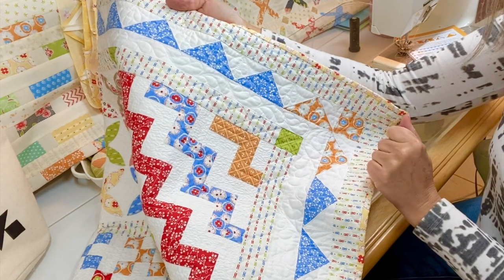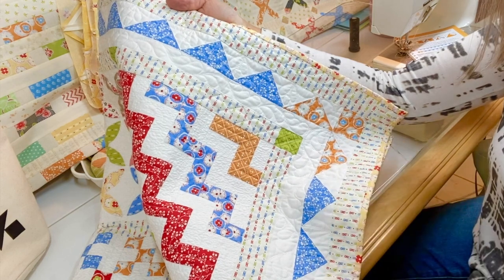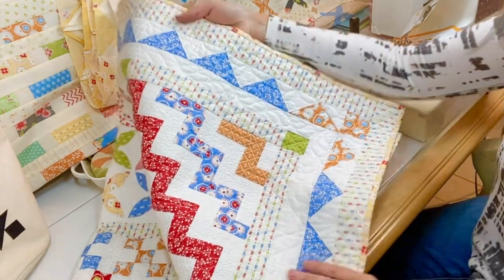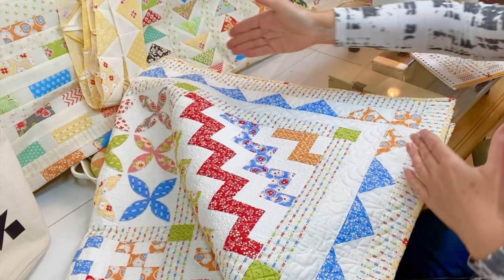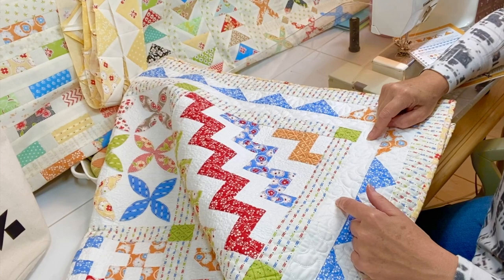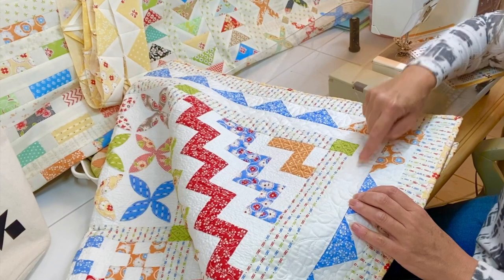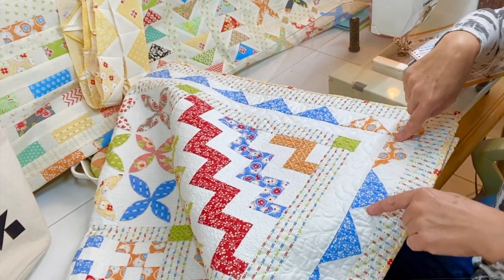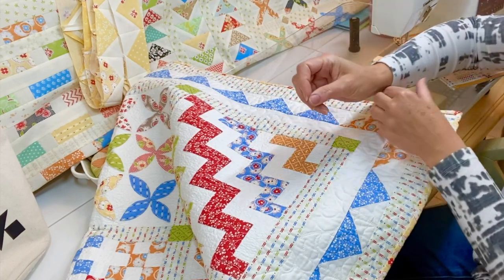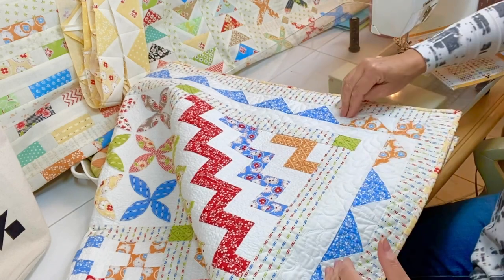Personally, the way I did this process is I did my sawtooth borders first and assembled them into the top and into the sides like it is in the pattern. Once I have those, I can measure them and know — if for some reason something has gone slightly wonky — I still have a chance to make these bigger and trim them down to size. I didn't need to do this here because the math should work out exactly, but if you get to that point, this is kind of the last checkpoint.